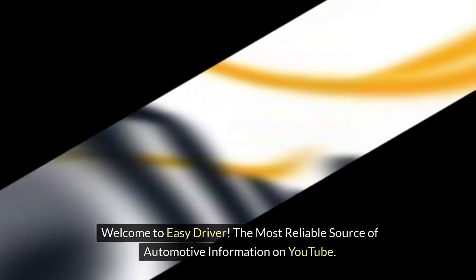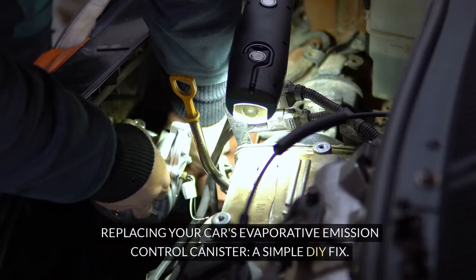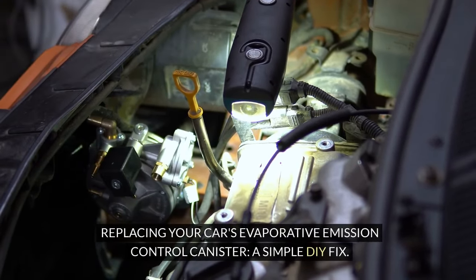Welcome to EasyDriver, the most reliable source of automotive information on YouTube. Replacing your car's evaporative emission control canister — a simple DIY fix.